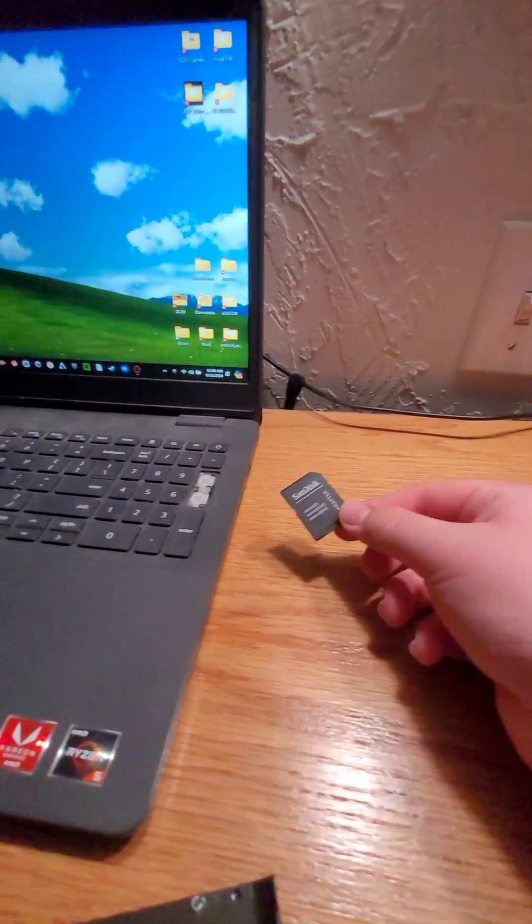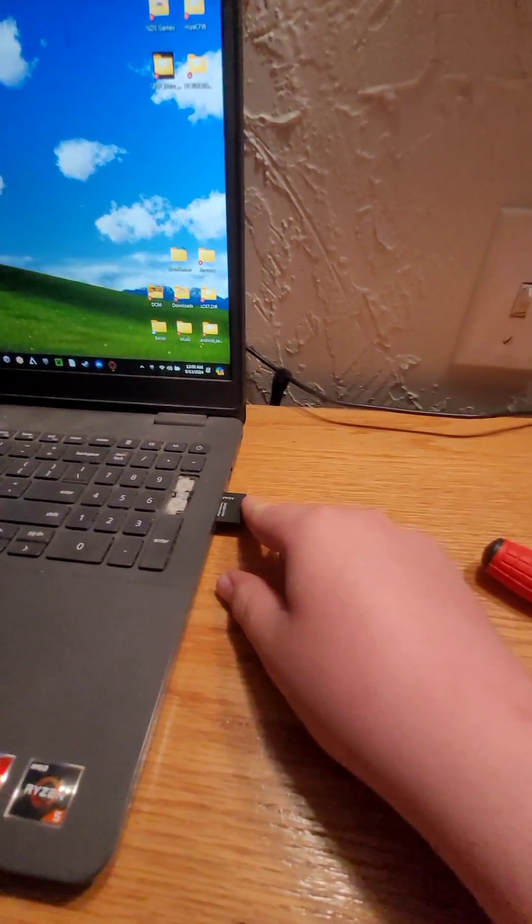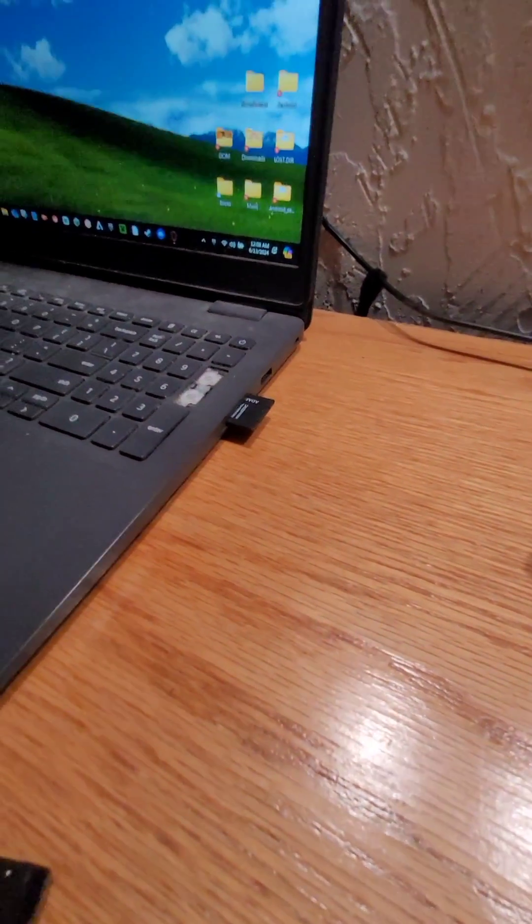Once you've got your SD card out, you want to put it in an adapter if it's a micro SD card. Or, if you don't have an SD card adapter, you want to plug that into your computer.